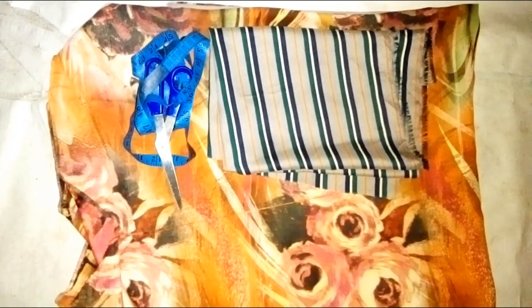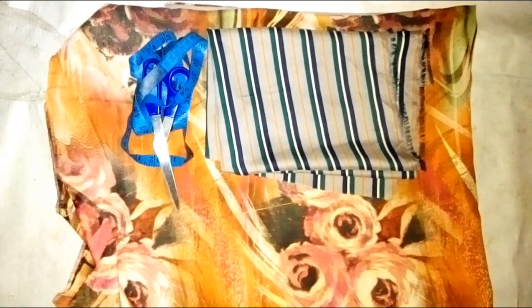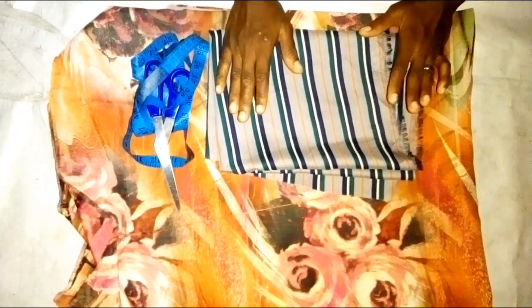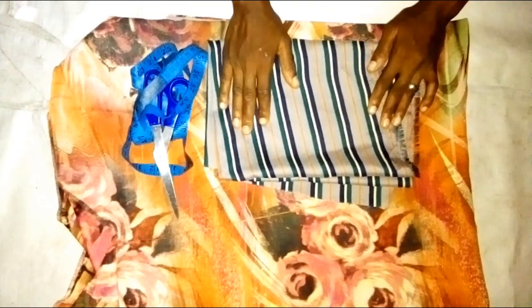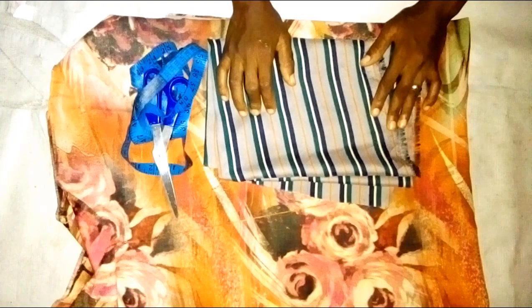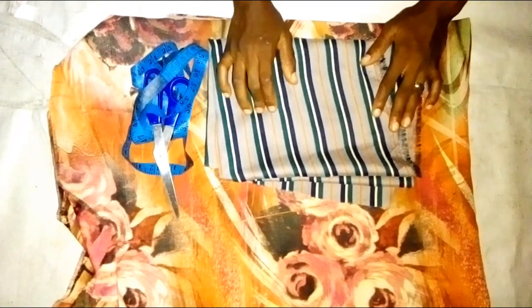Hi everyone, welcome back to Desert House of Fashion. Today's tutorial is going to be based on how to cut a dashiki with kios. On the website I have different tutorials that have kios — I have booboo kaftan with kios, I have a booboo top with kios including the sewing aspect. I'm going to put a link under the description of this tutorial, so please at the end don't forget to subscribe to my channel.